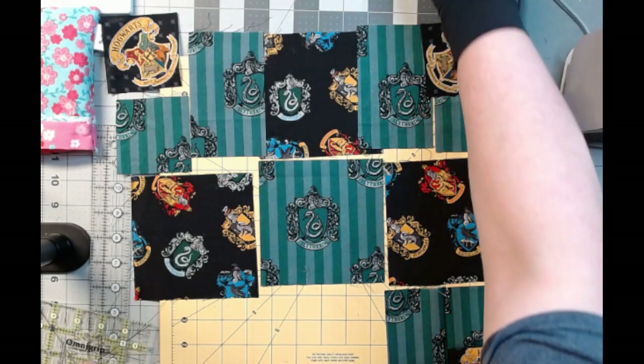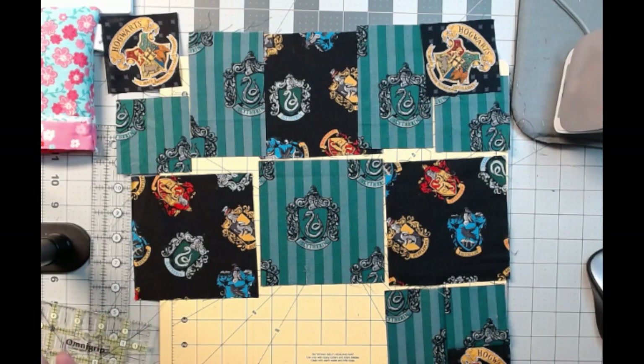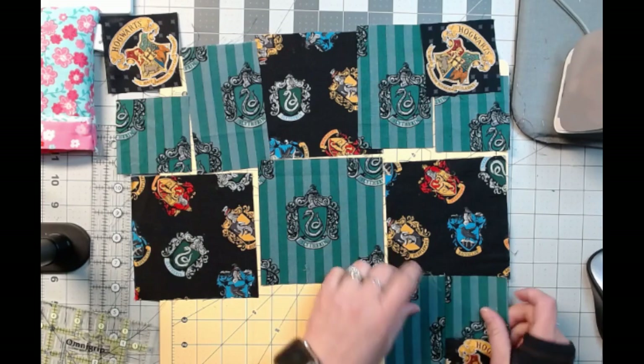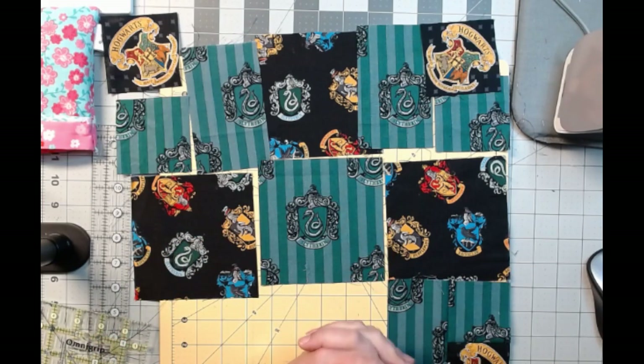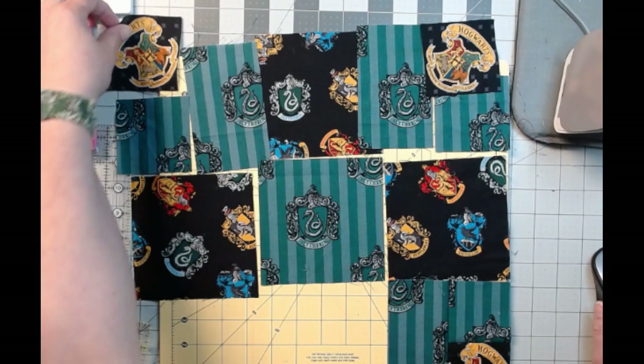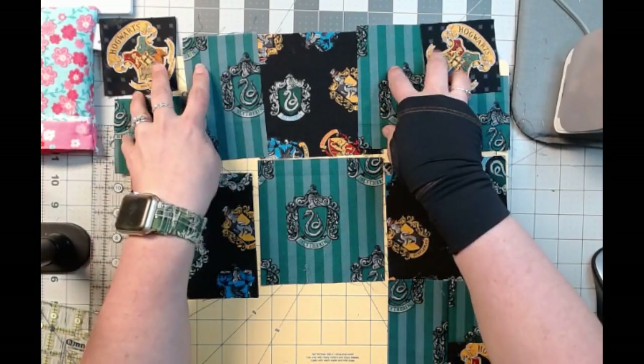I like to cut mine just a hair bigger and trim it down because, A, I wouldn't have to redo it if I stitched something a little bit wrong, and B, I stuffed my pillow with the scraps. I've already done two of my corners and attached them because I was prepping to make sure everything was going to come out right before I came on to show you guys. So I'm only going to do these two corners with you for now.